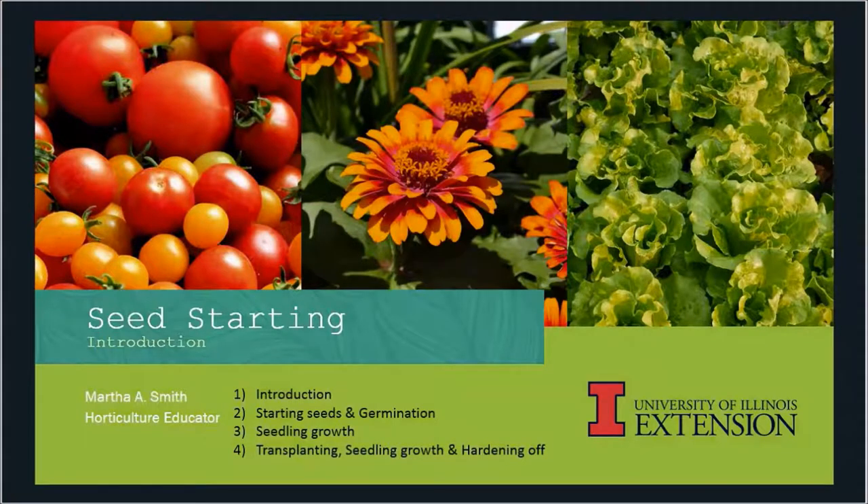Hello, my name is Martha Smith and I'm a horticulture educator with the University of Illinois Extension. Today I'm going to be talking about seed starting. I'm going to be giving you a basic overall introduction. This is the first of a four-part series and we will walk you through the entire process: starting seeds, germinating, seedling growth, transplanting, and hardening off before you put them out.